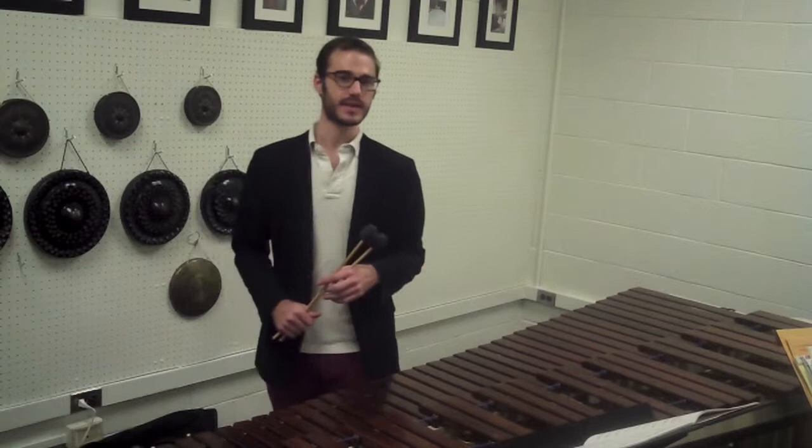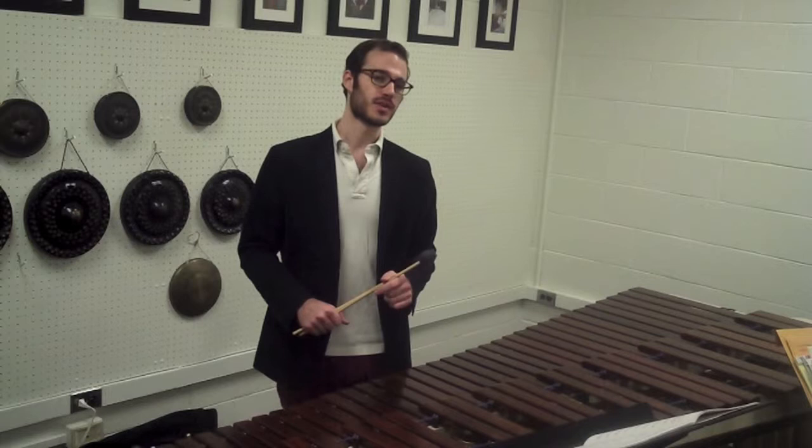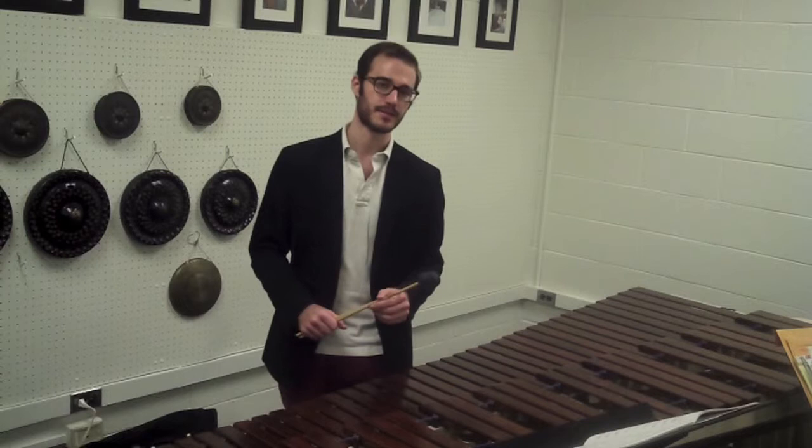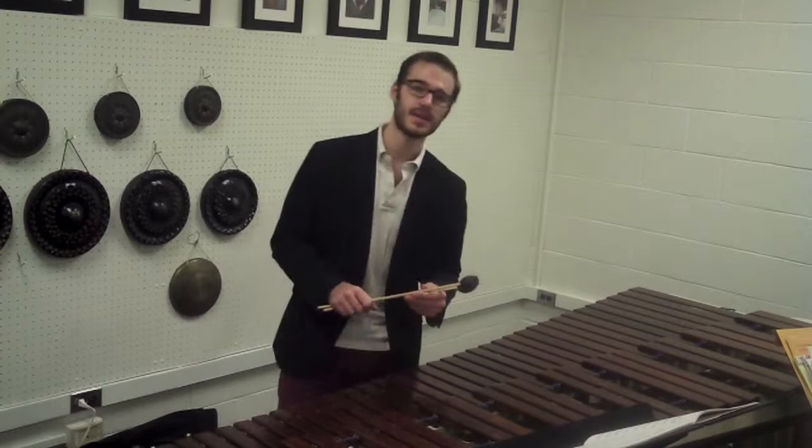I'd like to talk about a few things to keep in mind when performing your mallet audition piece. First off, it's important to set yourself up for success in your preparation. That means choosing an appropriate mallet for the register of the instrument you're playing in. Since we're playing so high on the marimba, I've chosen a medium-hard mallet.